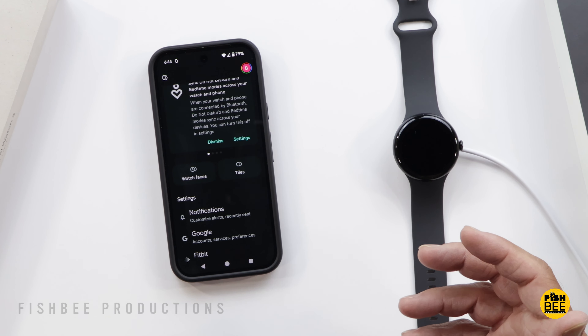Another thing you'll probably want to do is go into notifications and decide which apps you want notifications for, because more than likely you're not going to want to turn on all the notifications. You can also mute notifications, hide silent notifications, allow new app notifications, mute phone calls, and mute notifications on phone.